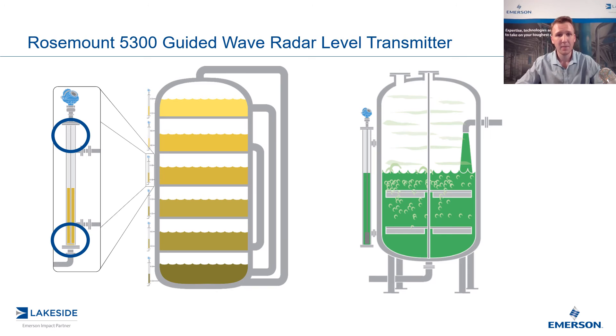A guided wave radar is going to work very well in a chamber because the microwave pulse is guided down that probe, so there's going to be very little interference with the chamber walls itself. And in terms of concern of the probe coming in contact with the chamber wall, we have a simple solution — a centering disk that we can utilize to ensure that is not the case.